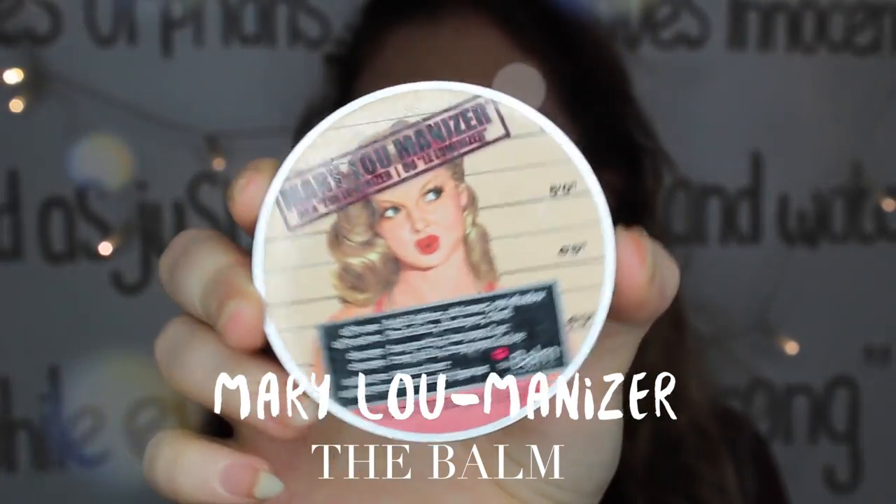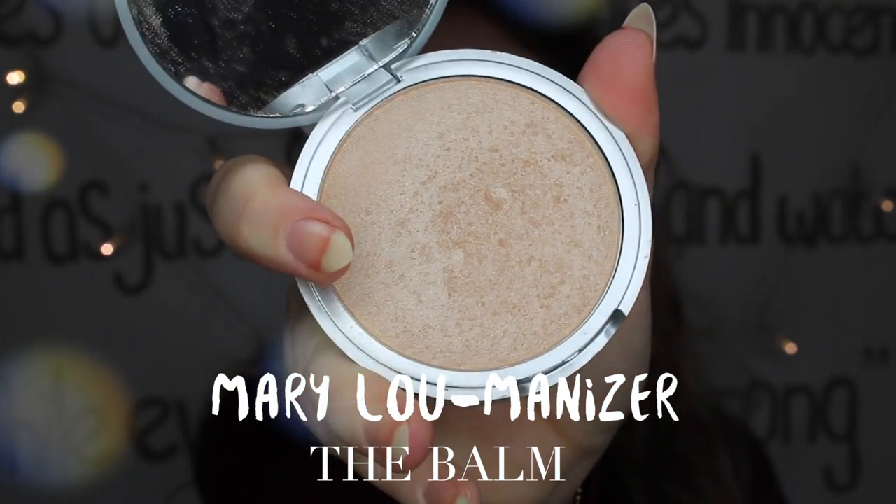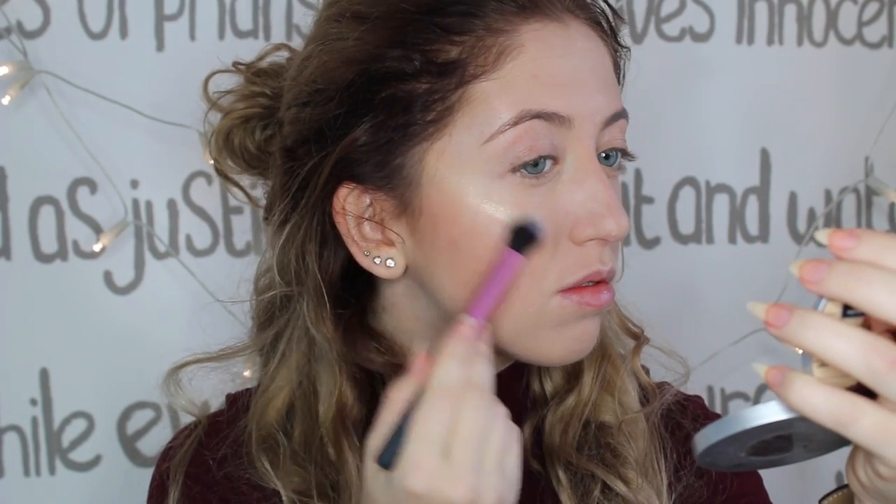I think my favorite part of my makeup is definitely highlighting or strobing, and I'm using this super pretty highlighter from the Balm.